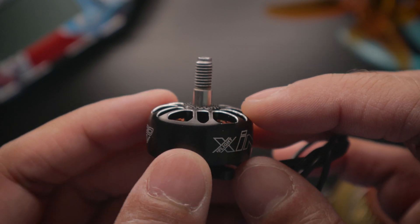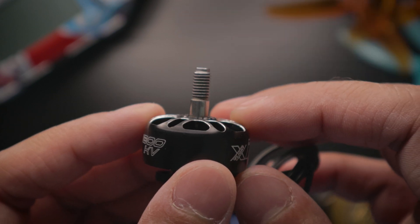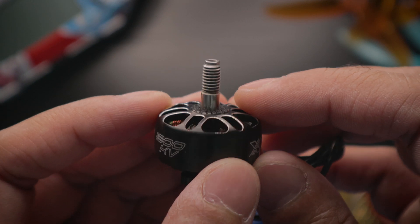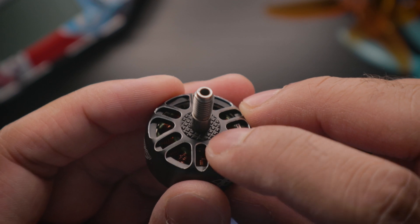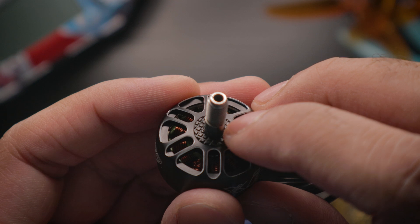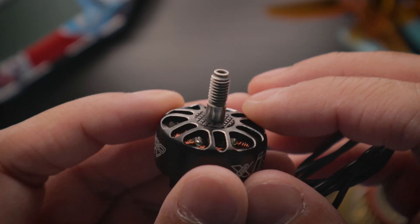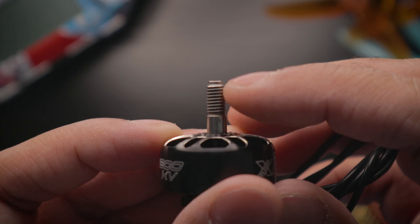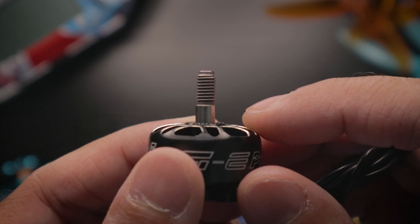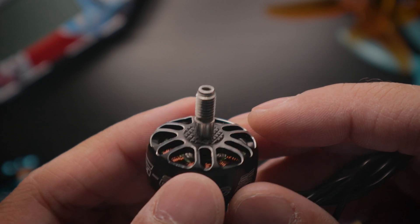It has a unibell design, which I love. I've had experience where the top would just pop off after a crash, so unibell is amazing in my opinion — I think you should only buy unibell motors. The top has a nice textured design so propellers really grip when tightened. The shaft feels like steel; I haven't bent any on my 6S build so far.